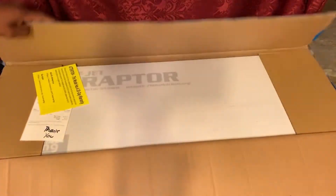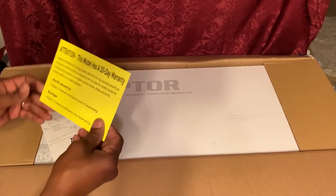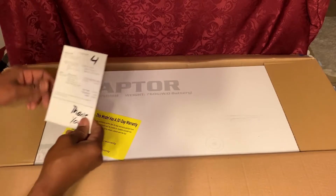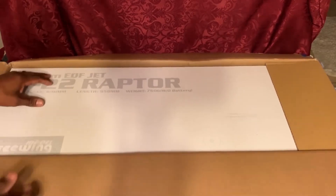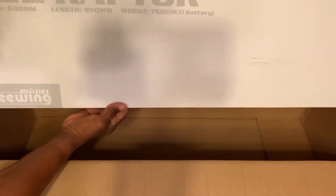Pretty well packaged. Right now, what we got — this comes with a 30-day warranty on it. A thank you note for our purchase through RC Motion RC. It comes in a well-packaged box and you can see it's the 64-millimeter EDF jet.